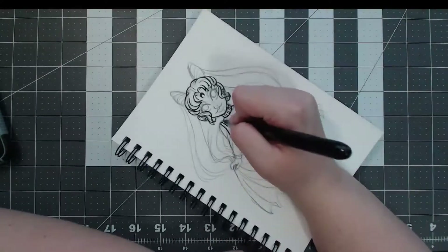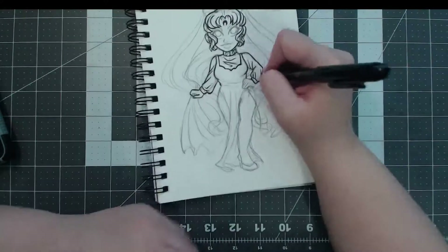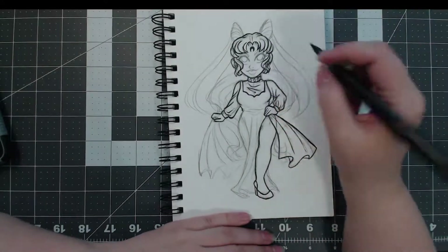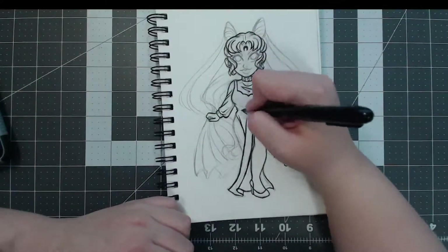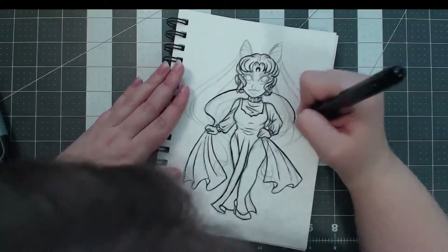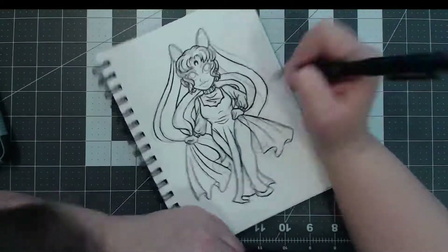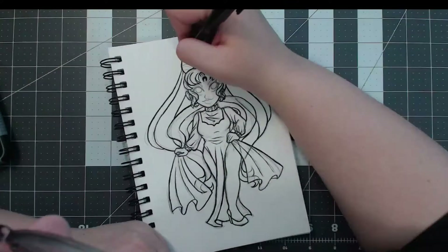We move past the sketching phase here to the inking phase. I am using my favorite Pilot Pocket Brush Pen. I know a lot of people tend to not like brush pens with foam tips — they prefer ones with real bristles — but I prefer the foam tips because it feels like it gives me a bit more control working those thinner and thicker lines. I don't have that breakage in the line when you make a big swoop like you do with a bristle pen. I'm a little heavy-handed with it because it's been a while since I've used it, so the lines are a little thicker than I wanted, but by the time I finished I was getting the hang of it again.